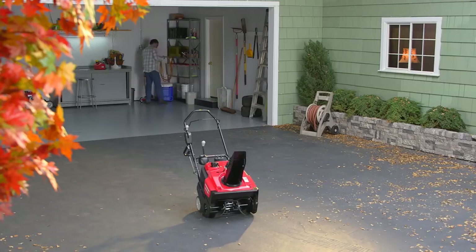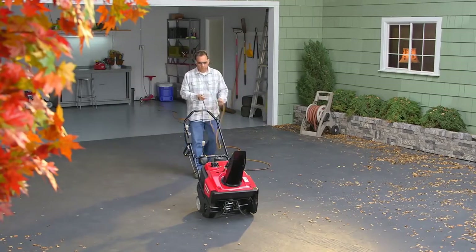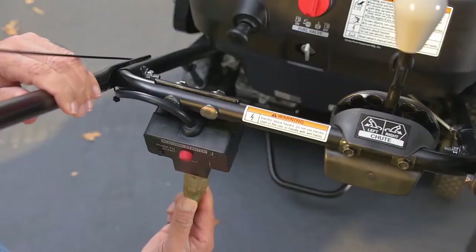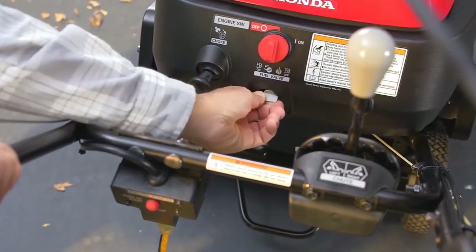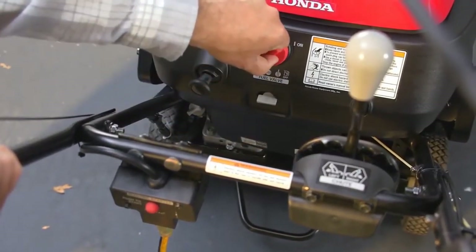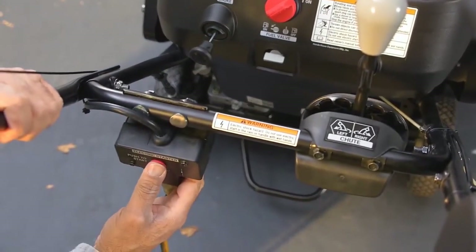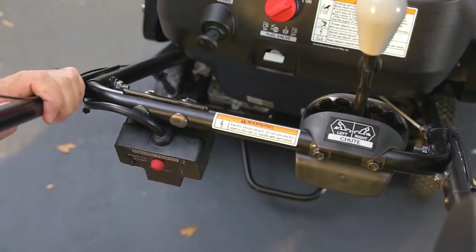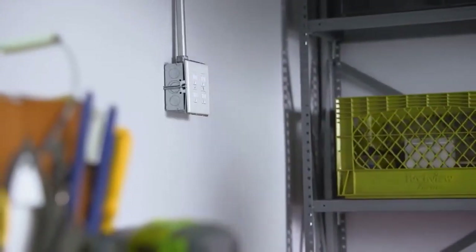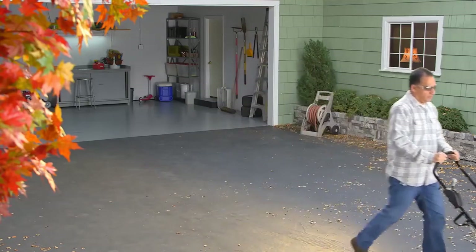To electrically start the HS720AS, connect an outdoor three-prong extension cord to a 120-volt grounded outlet, and connect the other end of the extension cord to the starter box. Then turn the fuel valve to the on position, turn the key switch on, and pull the choke knob. Press the start button until the engine starts. Once the engine starts and the choke is off, unplug the extension cord from the snow thrower and from the outlet. Make sure the extension cord is disconnected before using the snow thrower.